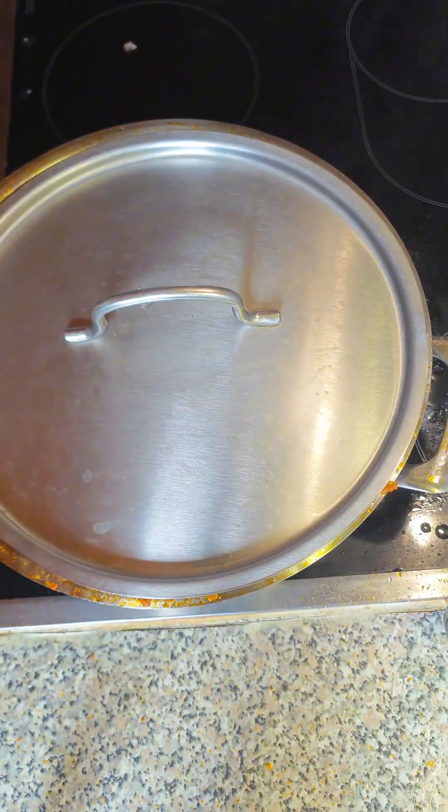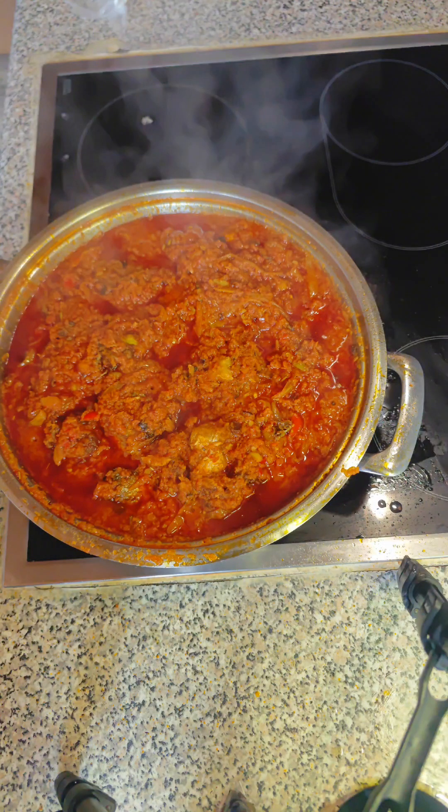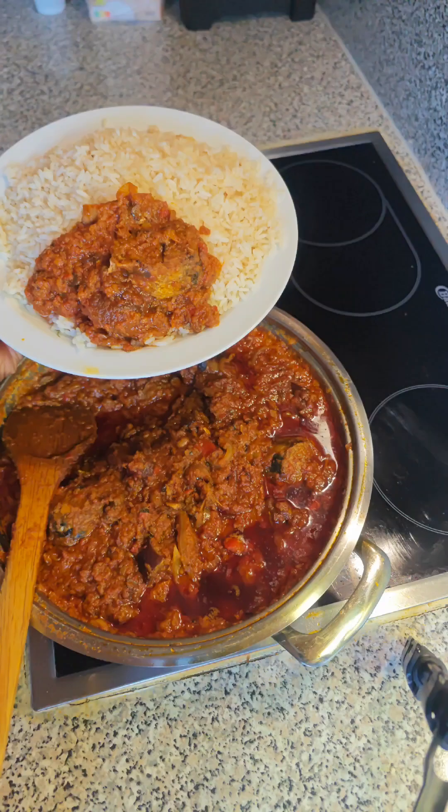It will be a great pleasure to have all your beautiful and gorgeous faces in the next episode of Mom's Kitchen. Remember, I love you all — but above all, God loves you more. See you all in the next one, bye!